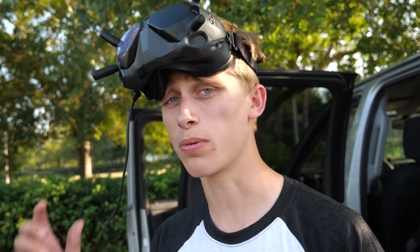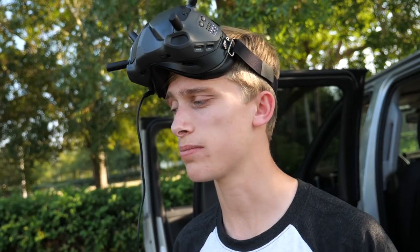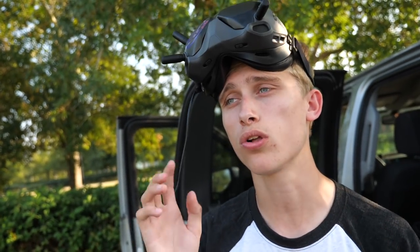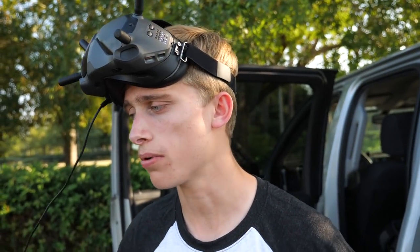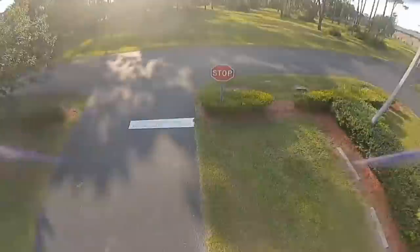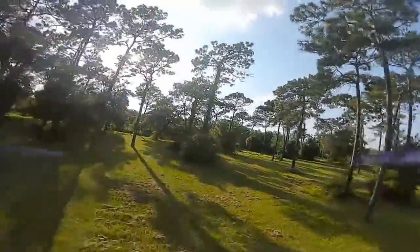I'm going to try raising the idle a bit. Usually my idle is considered really high. From a racing standpoint, I really like a high idle — it seems to help a lot with prop wash, keeping the motors spinning and not allowing you to get so low on the throttle that when you pump it, you start getting oscillations. So I'm going to raise the idle to 9. An idle of nine? That is so high. A little bit of prop wash there — I know how I can fix that. Way better going over the trees though.